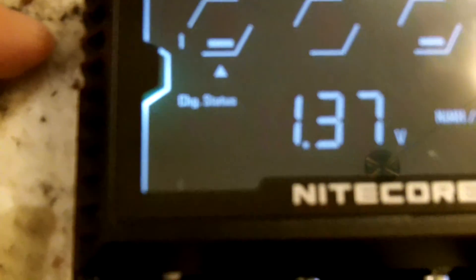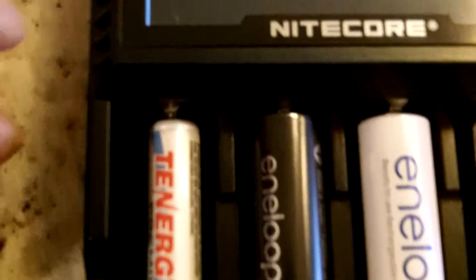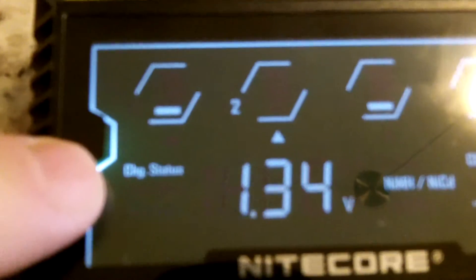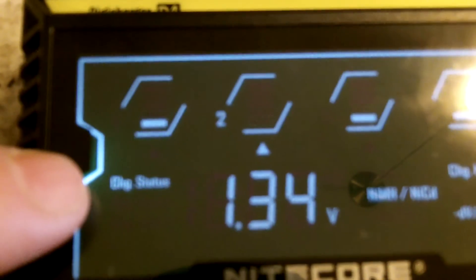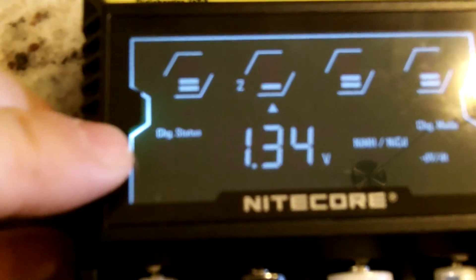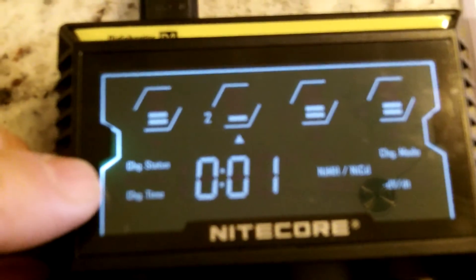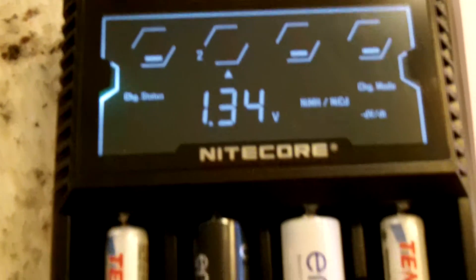1.37 volts is this Tenergy. It's been on there for one minute. I toggle over to the next one, which is the Eneloop Pro, and get the status — there's the voltage. It's been on there for a minute and we'll just pop and show that information on there. You could cycle through each one and depending on the battery you have, it gives you the update.